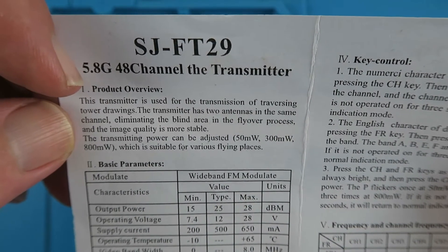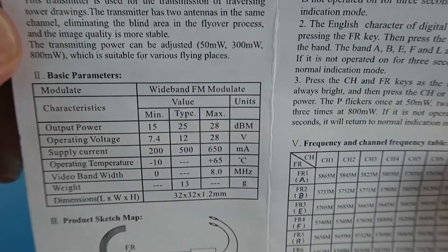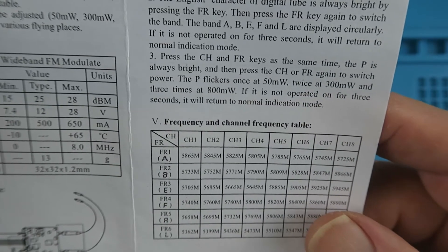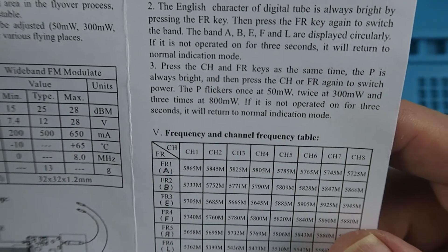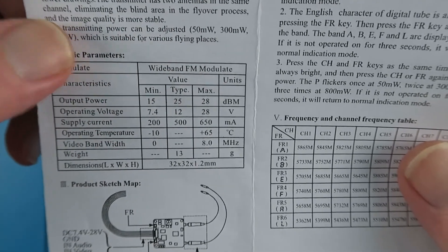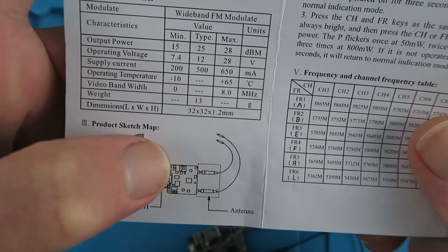The transmitting power options are 50 milliwatts, 300 milliwatts, and 800 milliwatts. Everything else is fairly conventional with the selection of different frequencies and channels. But the question arises: is that power rating for one antenna, or shared between the two antennas?